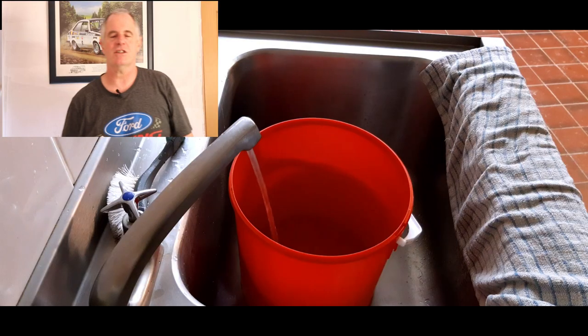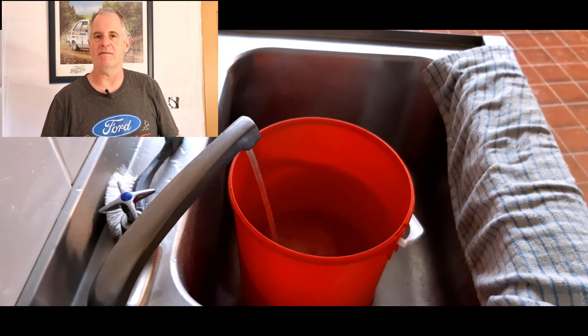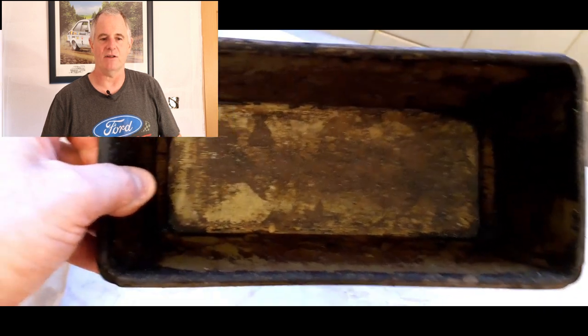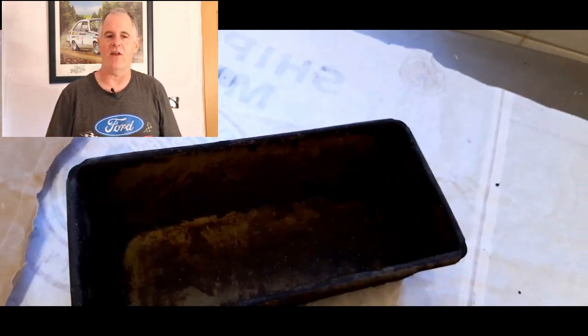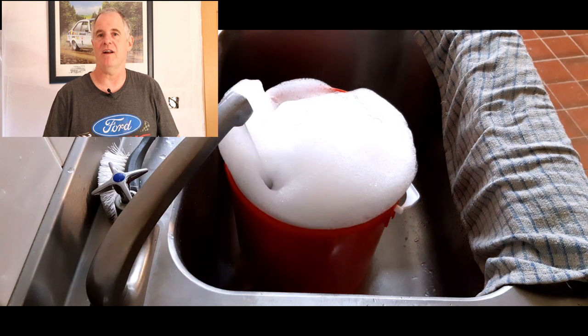We're going to run through this video and show you what I've done to the tin before you even get it. First, you want to boil up some water, or if you've got really hot water from a tap, fill up an old bucket — something you don't mind throwing away. Then what we do is get our tin, and from looking at it you might think 'oh my god,' but it's not that bad inside — the outside is probably worse. Chuck the tin into a bucket of hot water with some washing up liquid and leave it there for around about half an hour. You can leave it for an hour if you want.